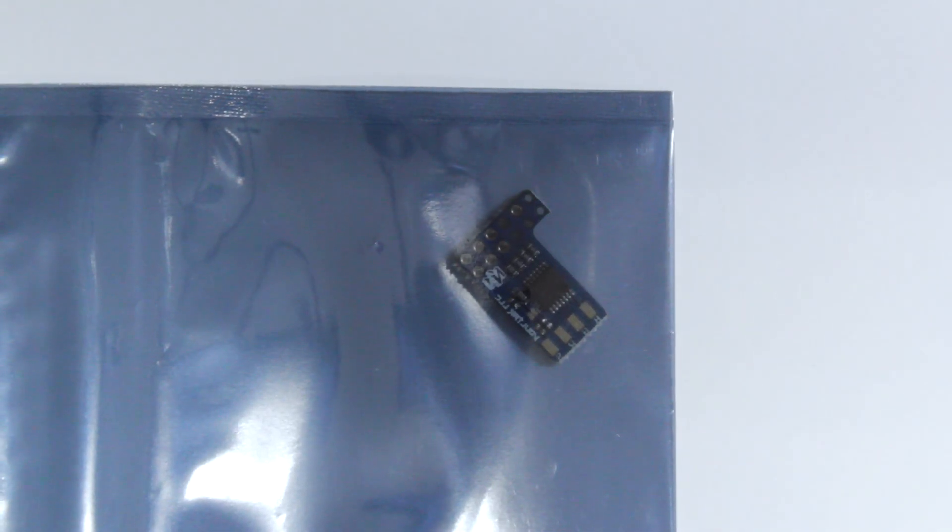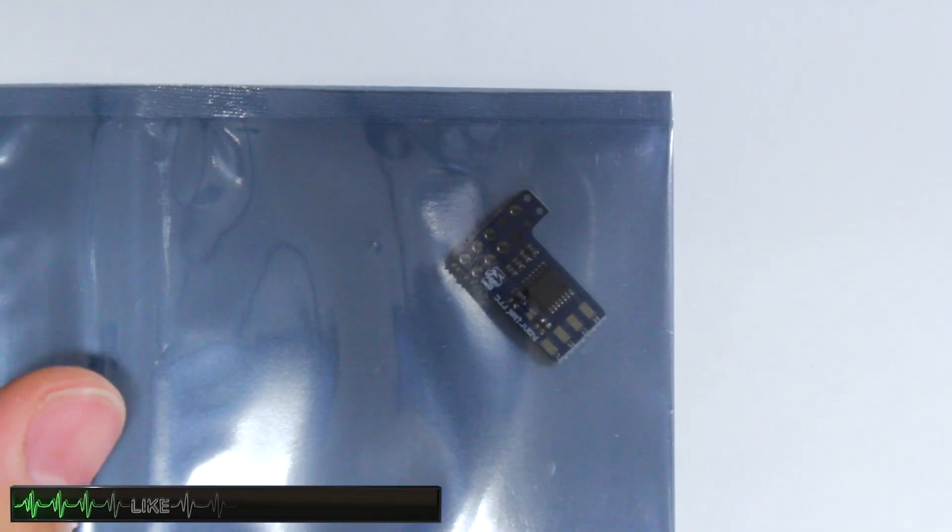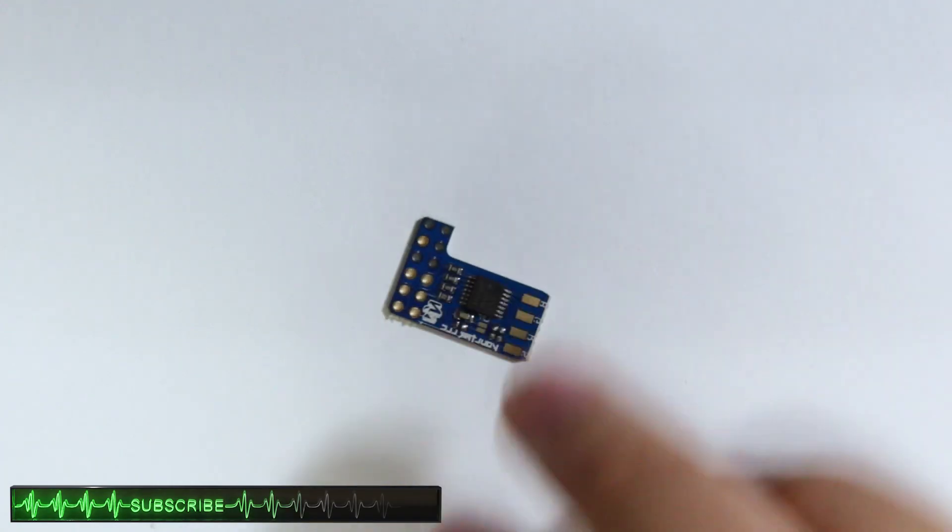To add RGB functionality to the N64, we'll need to install a mod chip. This process isn't solderless, so some experience is recommended. I'll have links to the mod chip and the tools used in the description for your convenience.